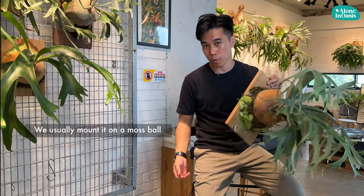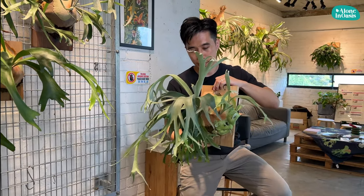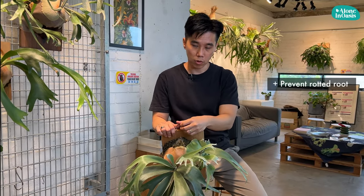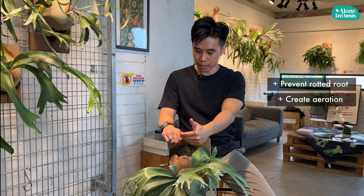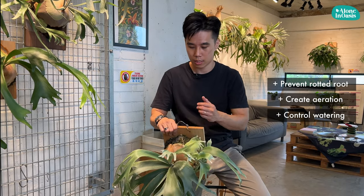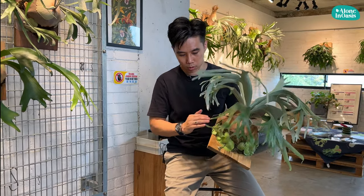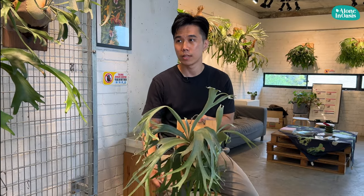When you get a platycerium, we usually mount it in a moss ball like what you see here. Outside the layer is moss, but inside you can see a coco husk beneath there with a layer of moss covering it up. The intention is to prevent rotted roots inside the moss and also to create more aeration for the root system to grow better. It is also easier for people like us to control the watering frequency. To know when to water, touch and feel the moss — if it's dry, it's time to water.